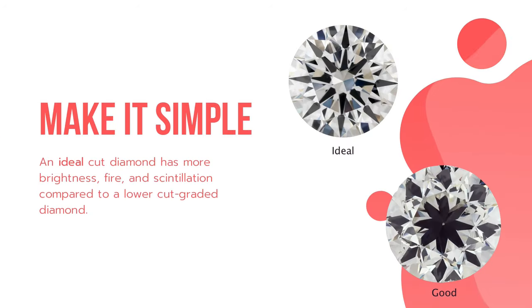To make it simple, an ideal cut diamond has more brightness, fire, and scintillation compared to a lower cut graded diamond.